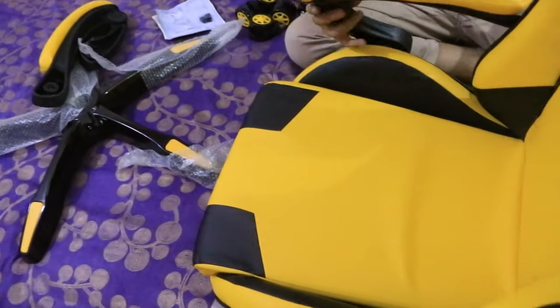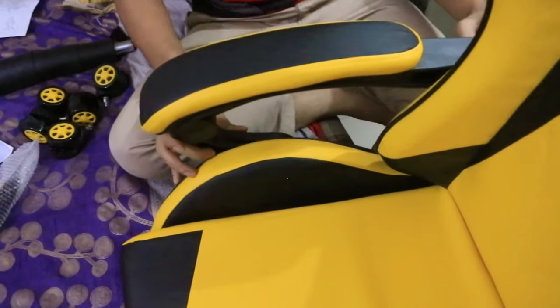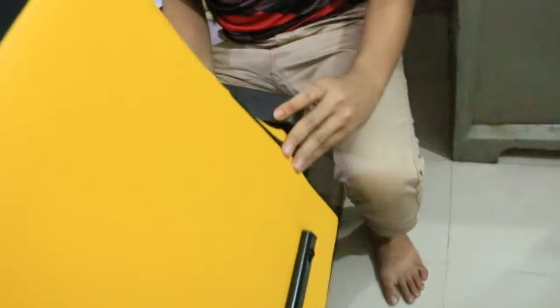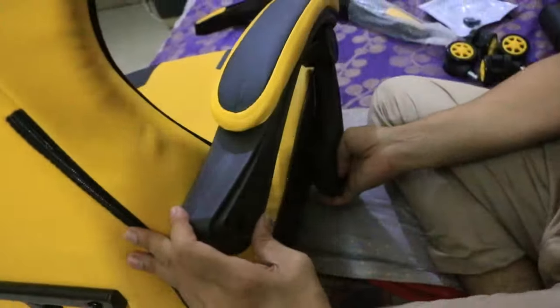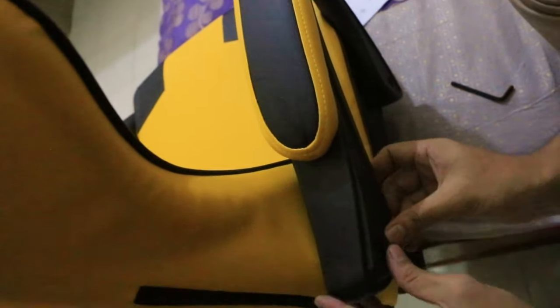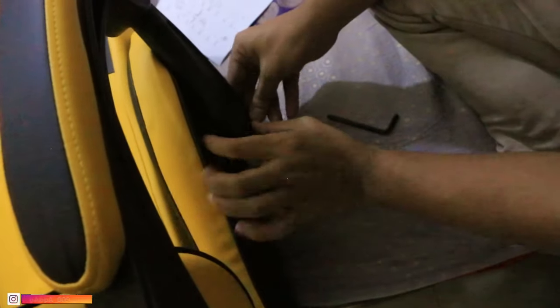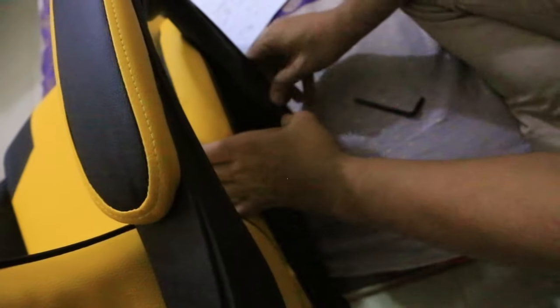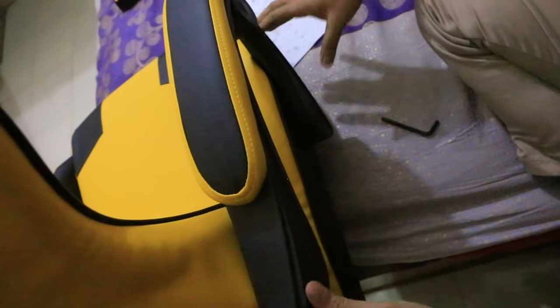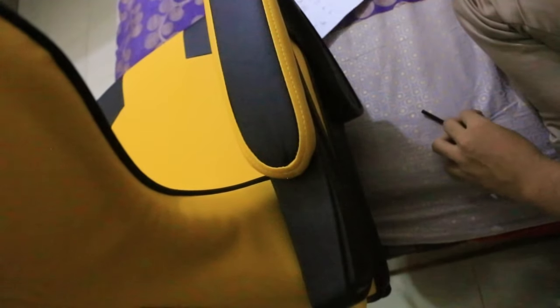So guys, we assembled the back seat with the main seat — let's look closer at how it forms. Now we are going to assemble the handle. There are two handles, you guys know. We already set up the handle with the chair and now we are finalizing. One handle is ready, now we are going for the next handle.